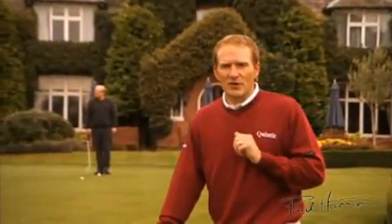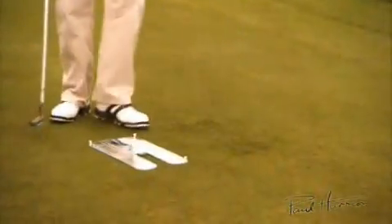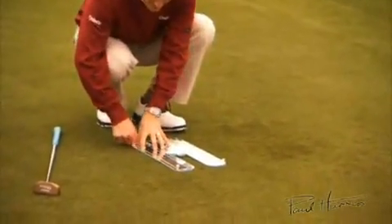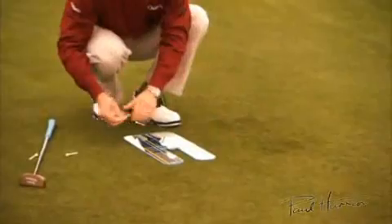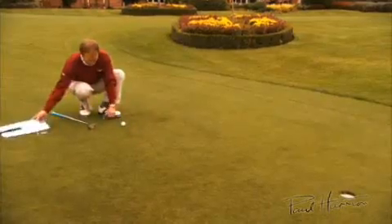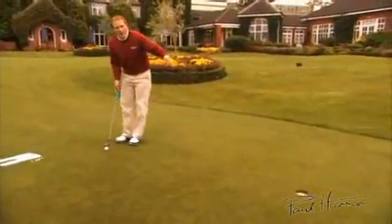The next stage of this drill is to put the ball back in with the mirror and then simply take the mirror away. Remove the pegs — the ball position hasn't changed — and then remove the mirror. Now we know the path of the putt.